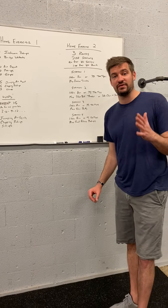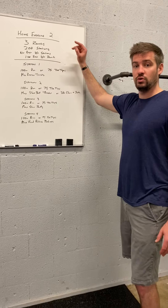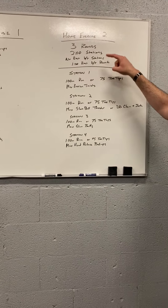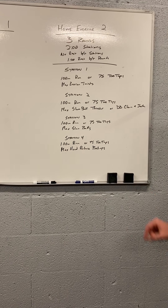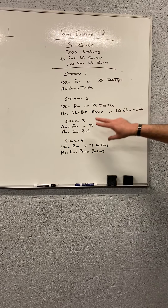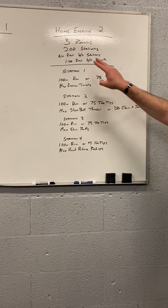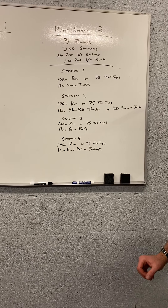After you finish that, give yourself five minutes of rest, and you'll move right into home exercise number two, which is three rounds, four stations. Each station is two minutes in length with a minute rest between rounds — so 2, 4, 6, 8, one minute rest, then 2, 4, 6, 8 again. That's 17 total minutes to complete home exercise number two.